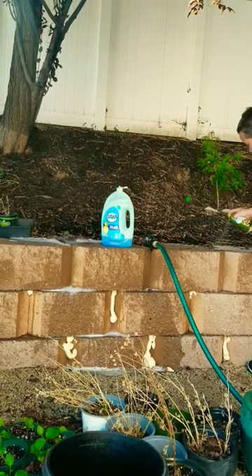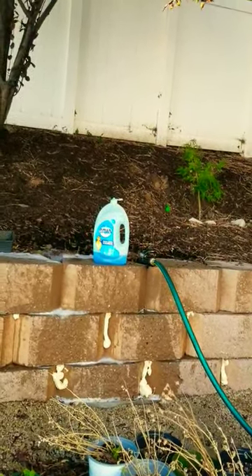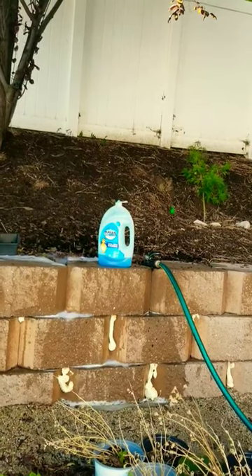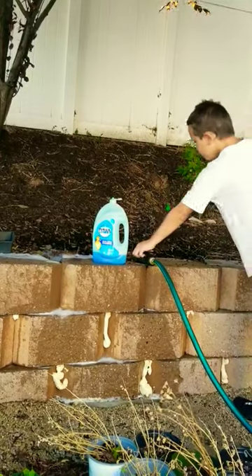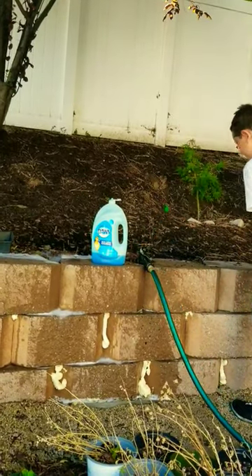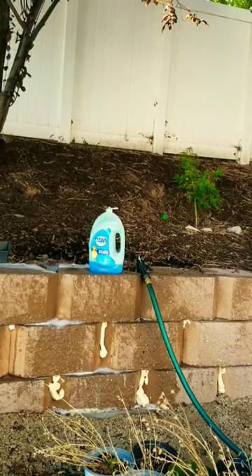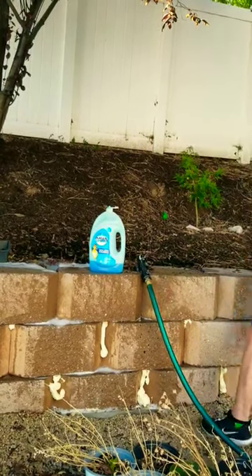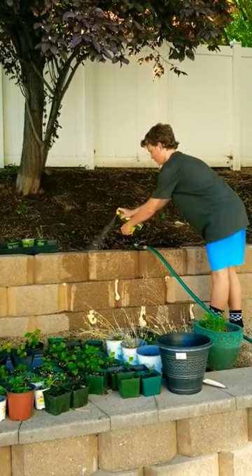We put spray foam so they couldn't use their entrances in the front of the retaining wall. When they started coming out the top, we used soap and water to soak them, and then we're going to fill in the top with more dirt or spray foam. They've also been using cooking spray and a lighter — the oil stops them from flying and then the fire burns them.